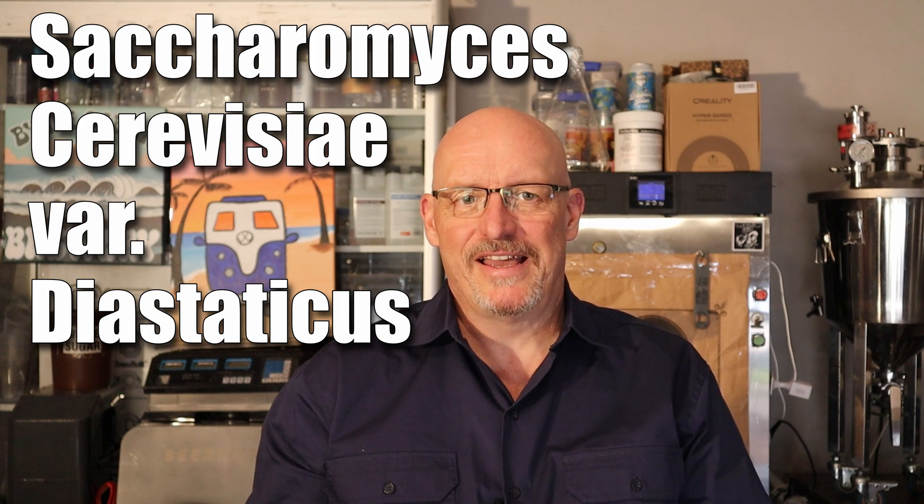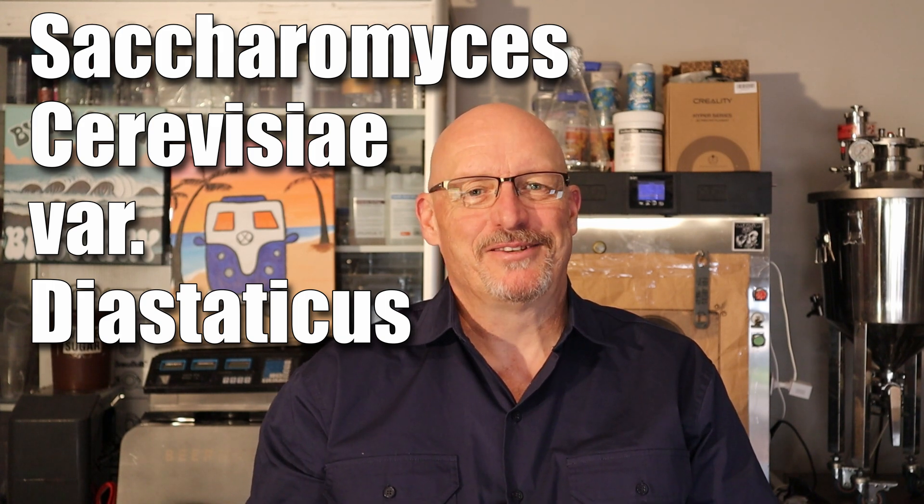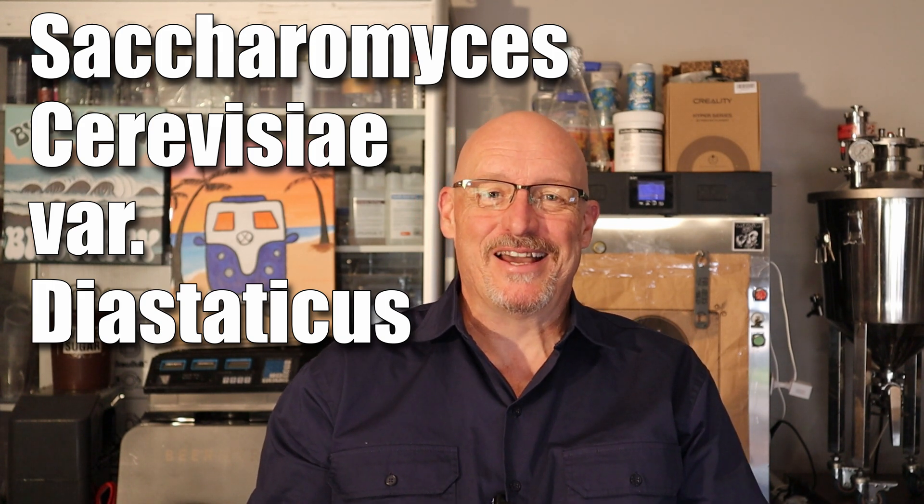Have you ever brewed a Saison and noticed that it kept fermenting longer than expected, dried out way more than anticipated, or even become over-carbonated in the bottle? You might have encountered Saccharomyces cerevisiae diastaticus — that's a mouthful. It's a variation of the normal ale yeast, a fascinating yet sometimes problematic yeast strain. Today we're going to break down what diastaticus is, why it's so common in Saison yeasts, and how you can manage it in your brewing.